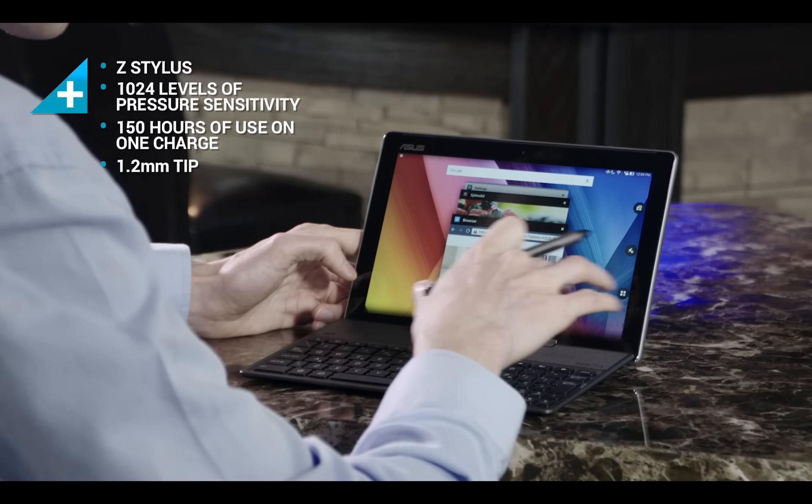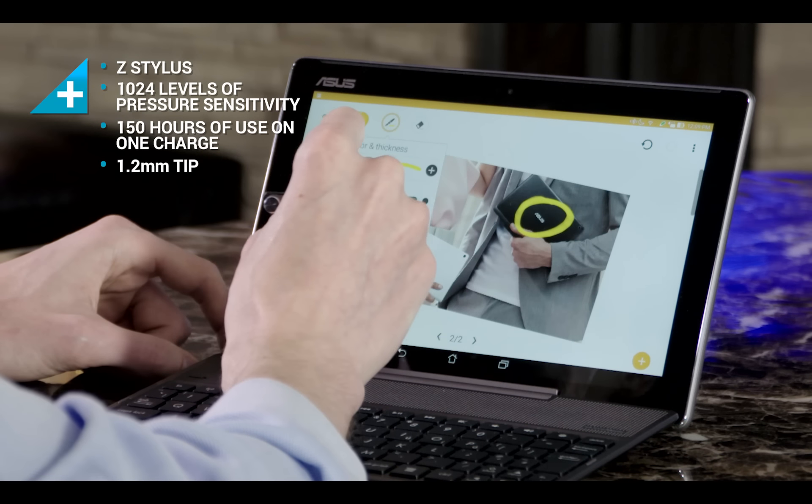There's also the optional Z Stylus. This can help you take notes during meetings and mark up graphics directly on your ZenPad 10. Clever shortcuts peppered throughout the ZenUI experience help you get the most out of the Z Stylus.